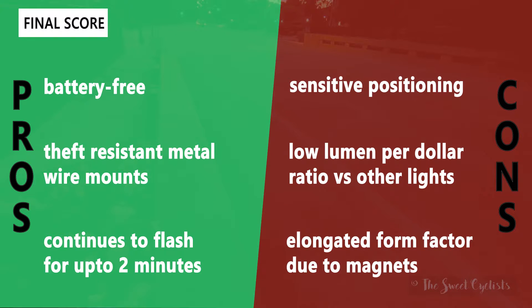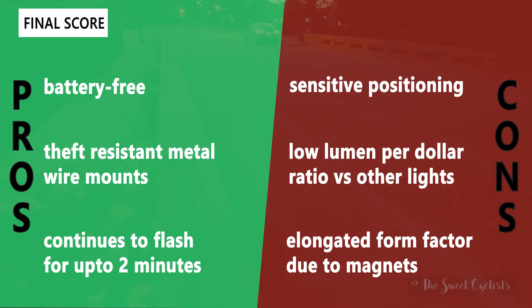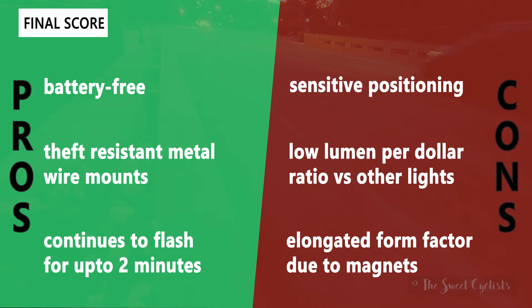Some cons: the sensitive positioning — like any speed or cadence sensor, those magnets need to be within a certain tolerance, so if they get nudged you have to put them back in place. Also, these lights have a pretty low lumen-per-dollar ratio versus other lights — at almost $60 you're paying for the battery-free technology rather than brightness. The elongated form factor due to the magnets is another negative, as it's bulkier than a typical blinky light that would sit flush with a fork or seat stay.